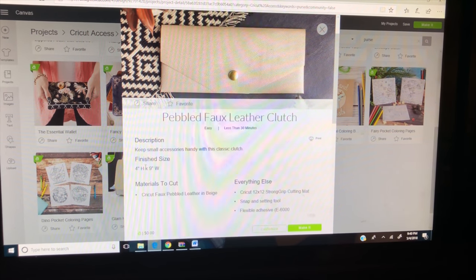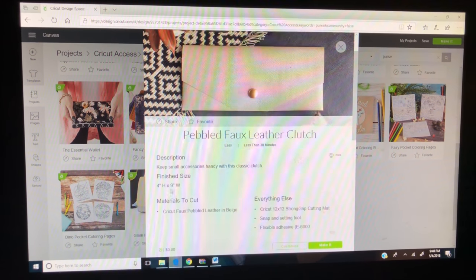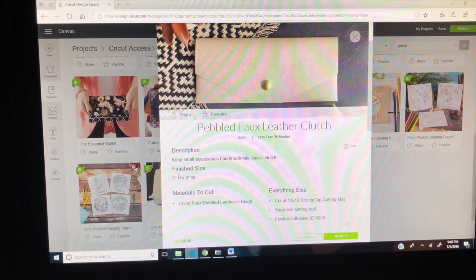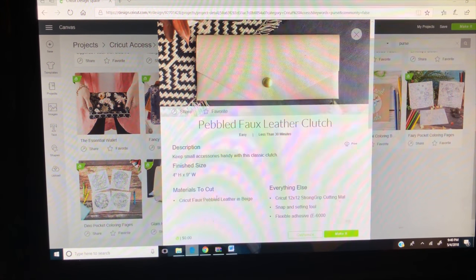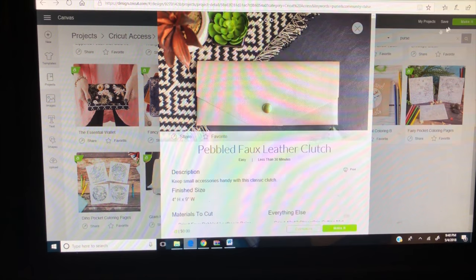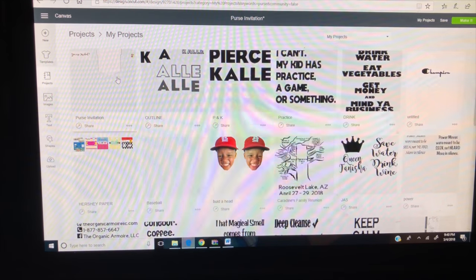I'm going to go ahead and click Customize so I can show you basically what I'm going to do and the changes I'm going to make. Here you'll see the size, the material, and everything else that you'll need. I'm going to change the size of the clutch, and the material is going to be cardstock. Let's go back to my project and I'll show you basically what I did.